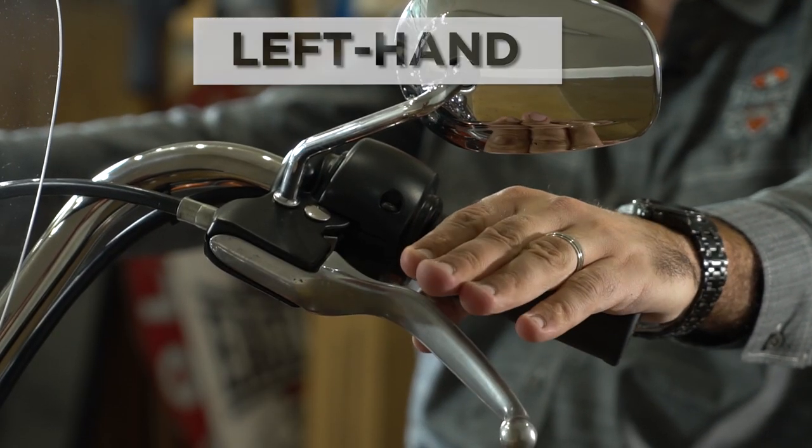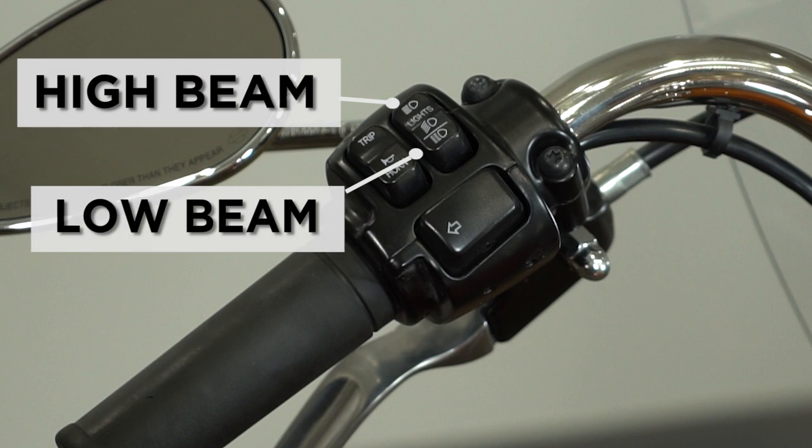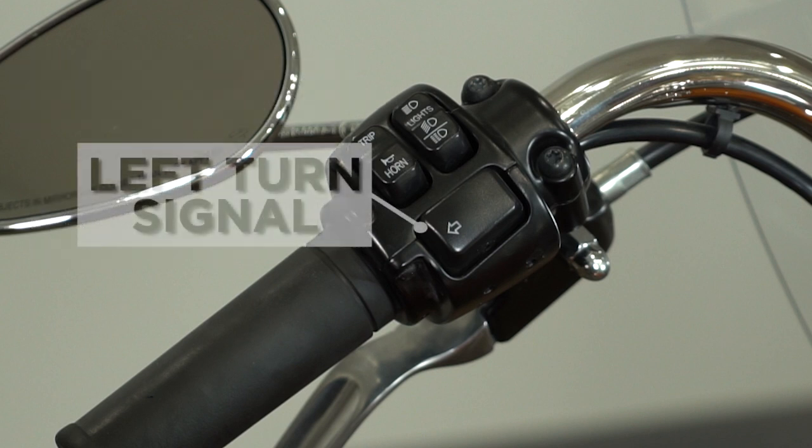You also have on your left hand your horn button. You have your high and your low beam, with the high beam indicator being the blue light on your dashboard. On your left hand, you also have your left turn signal.